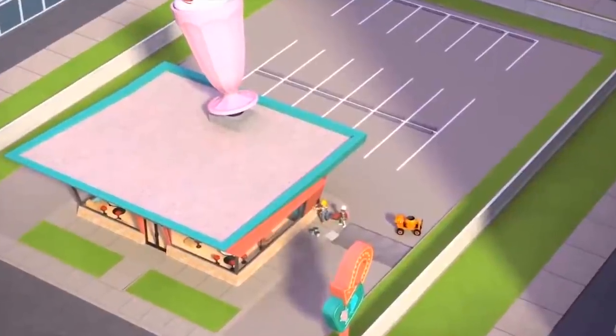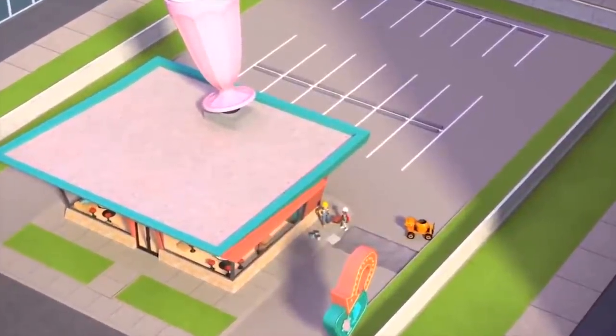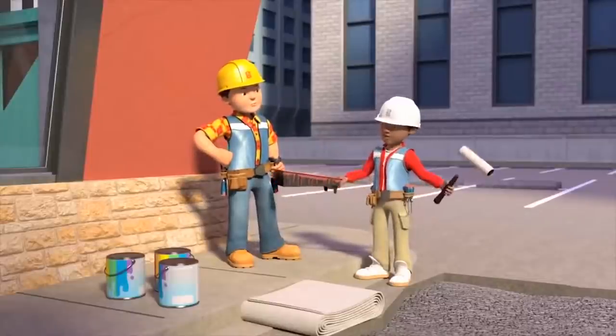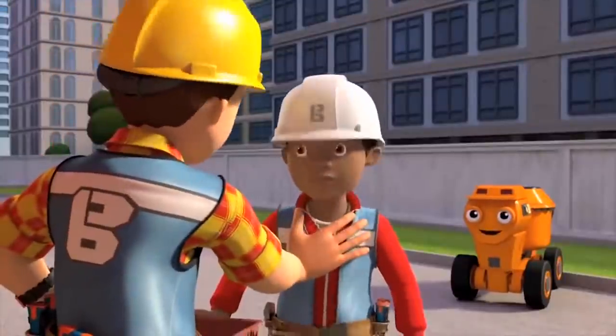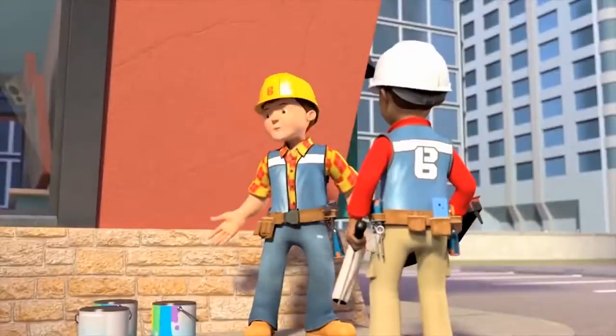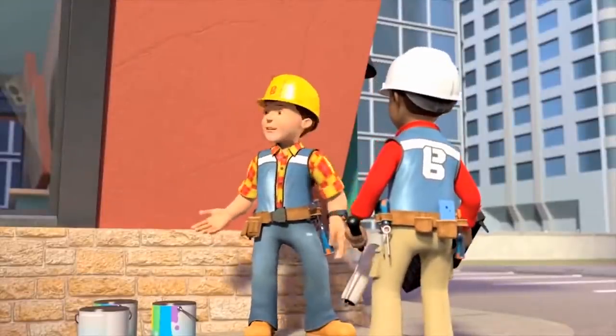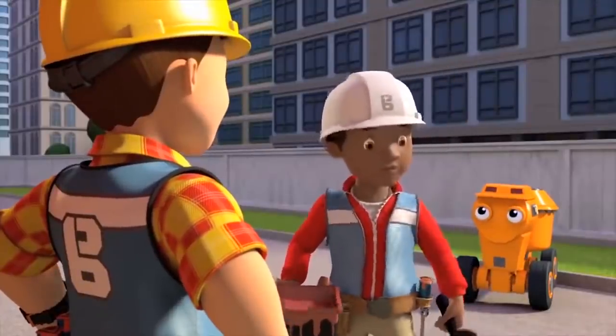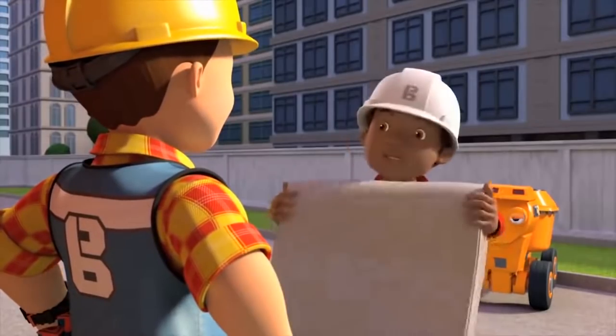Okay Leo, you'll be painting this wall while I finish off the driveway. Do you remember all the steps we talked about? Of course Bob. Not yet, Leo! Oh, what's wrong? First you need to protect the floor from paint drips with the sheet, and put masking tape over the glass. Oh right, right, almost forgot that part, but I'm on it.